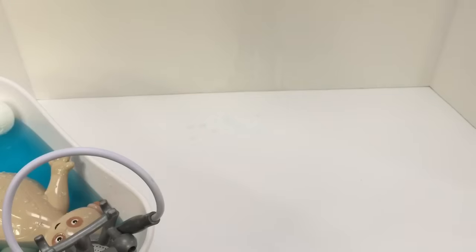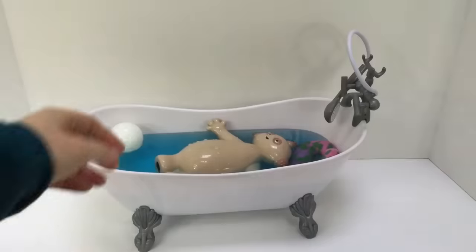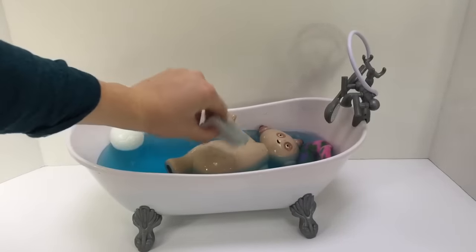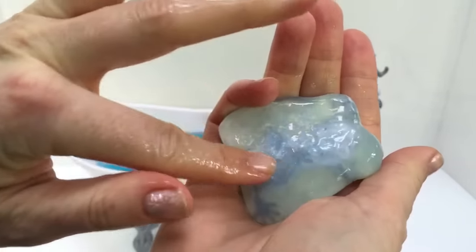Oh dear, we made a bit of a mess with our fishy toy. Let's dry it up with our towel. Let's get the soap out of the bathtub before it totally dissolves. Look — you can feel Froggy's back.